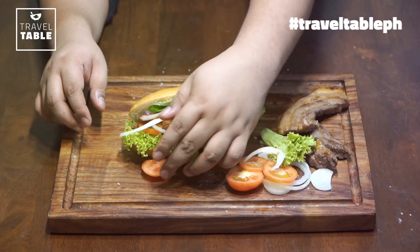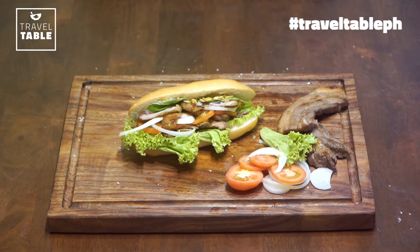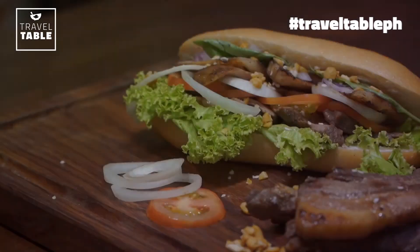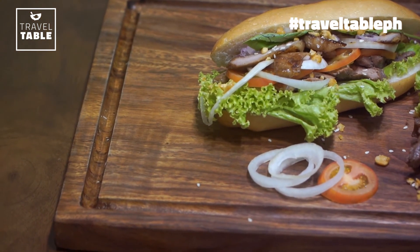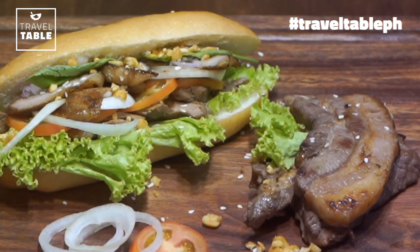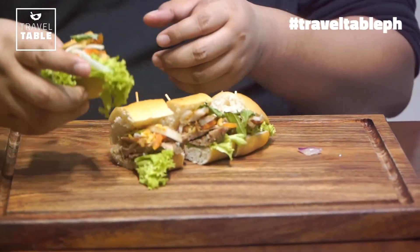Ganda di ba! Okay, gawa na ang ating banh mi. At alam nyo ba na ang banh mi ay isa sa mga pinaka-common at pinaka-safe na pwede mong kainin sa Vietnam kapag nandoon kayo? Actually lahat na kinakain dun fresh na fresh, pero ito talaga isa sa pinaka-popular na kinakain ng mga Vietnamese sa Vietnam — siyempre at sa ibang parti ng mundo sikat na sikat na yan. Pwede nyo lagyan ng sriracha, mayonnaise, Japanese mayonnaise, ketchup — kung ano man ang gusto nyo ilagay. Pero sa amin okay lang na ganyan, fresh na fresh, 100%. Ready na ang ating banh mi. We decided na hindi kami maglagay ng kahit anong sauce para 100% ma-experience namin yung crunch and everything doon sa ating banh mi. Tara, samahan nyo ako — test na natin! Buo na yung ating banh mi, Pinoy version. And sisimulan na natin — cross section muna tayo, tingnan natin.